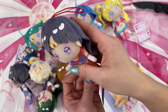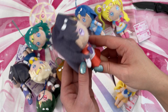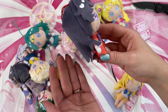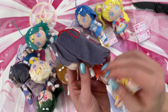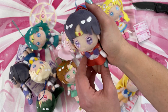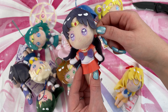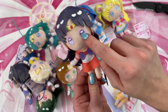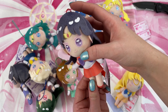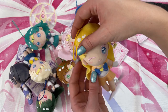Next up is Sailor Mars. She's got some weird hair going on in the back — kind of funny, like a party in the back. She's adorable though, very cute. She also has her little earrings on her teeny tiny little ears. I love the hearts in the embroidery eyes — those look so cute. I would definitely put one of these on a purse.